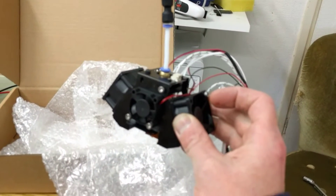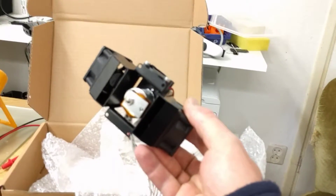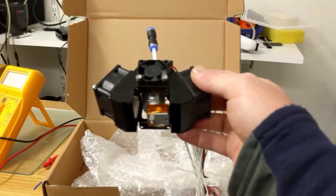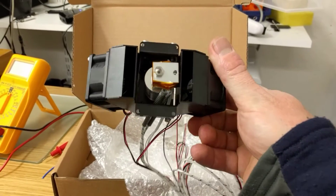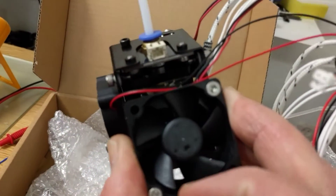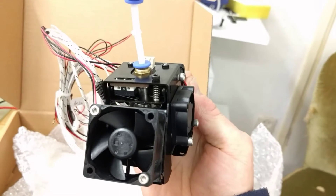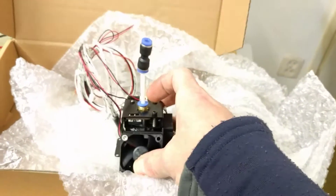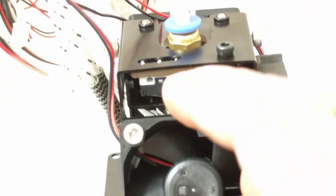I was looking underneath it, and in the advertisement or technical description it says that it should be auto-leveling. I couldn't find any connector at first, but I saw then later that there is one and it's hidden here underneath. So there you have it.